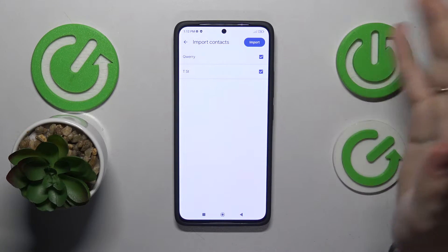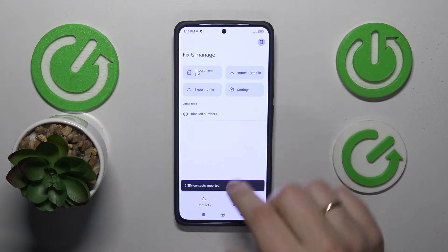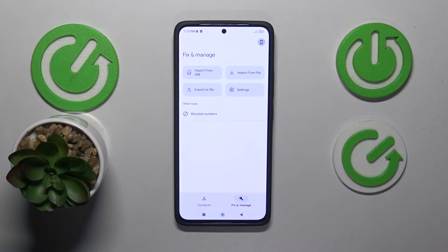Then select which contacts you would like to import, tap the import button, and that will be it — they have been successfully transferred to your internal storage.